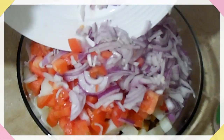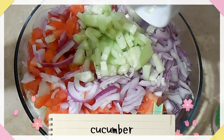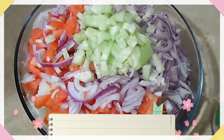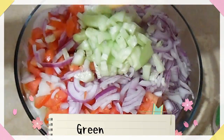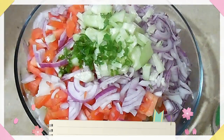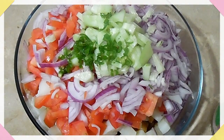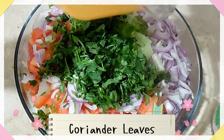بہت ہی ایزی اور مزیدار ریسپی ہے۔ ایک سے دو چھوٹے کیوکمبر لے کے ان کو باریک چاپ کر لیا ہے۔ ہری مرچیں باریک چاپ کی ہیں۔ ہرا دھنیا باریک چاپ کیا ہوا — ہاف بنچ لیا ہے۔